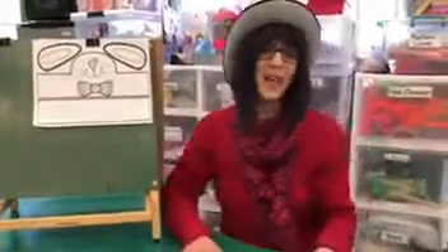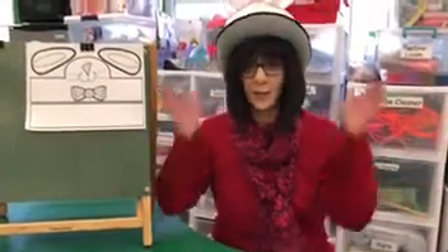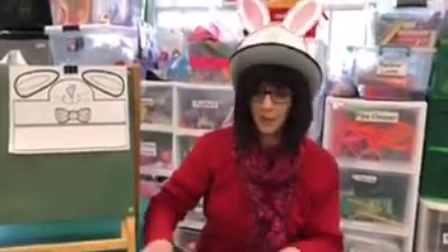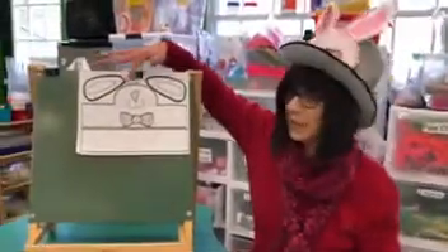Good morning Pipe Pipers and welcome to art. Remember this week is all about Easter and I'm wearing my Easter bonnet. Now if some of you weren't able to make an Easter bonnet, I put something online for you — it's the bunny ears.